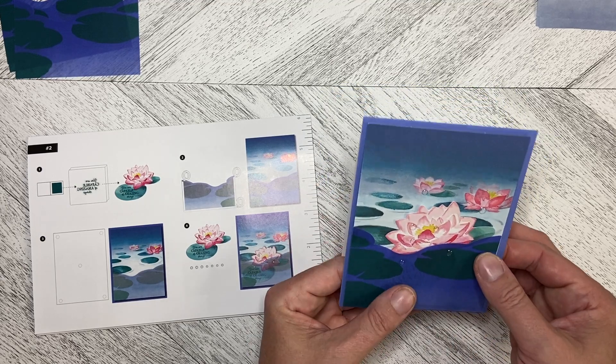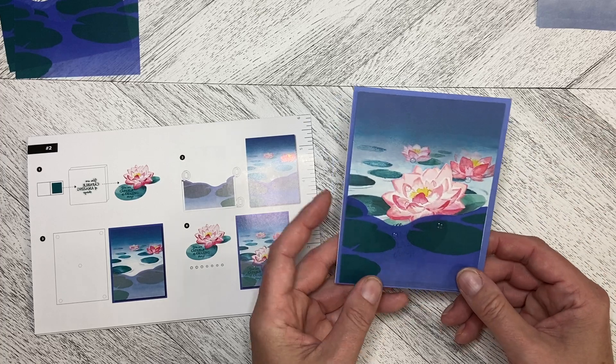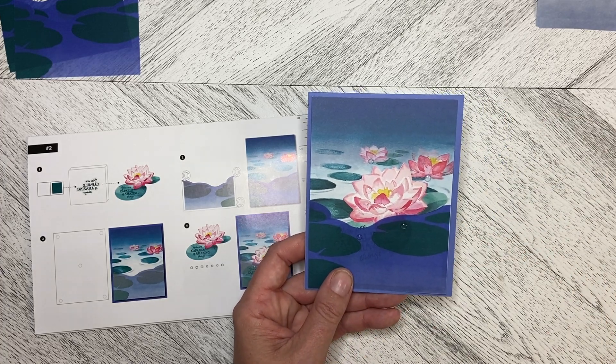And that is our project number two in the August 2023 Meaningful Flowers Paper Pumpkin Kit. Thank you so much for watching, and stay tuned for those alternate cards. See you next time!